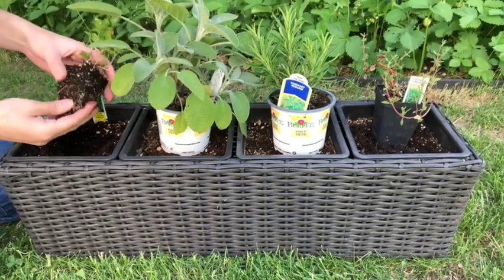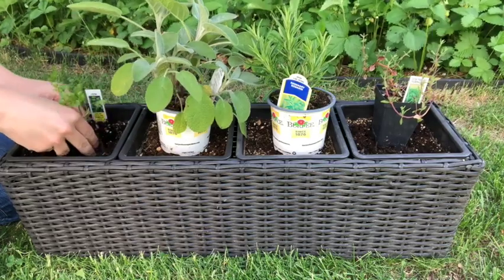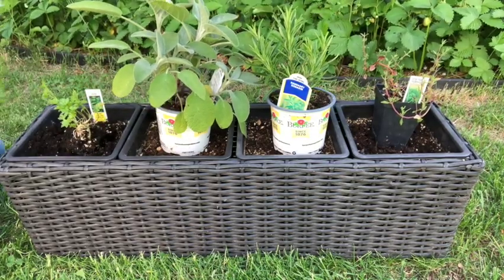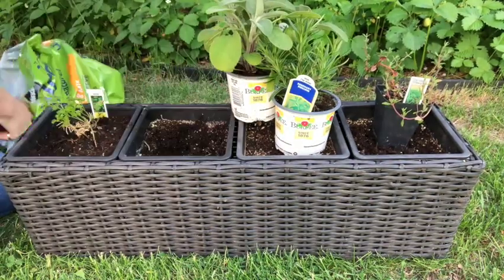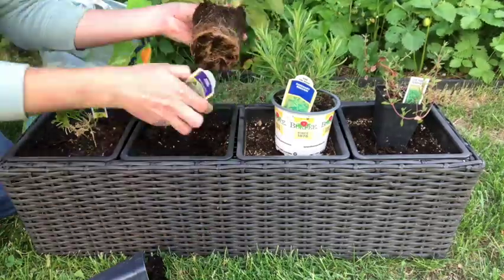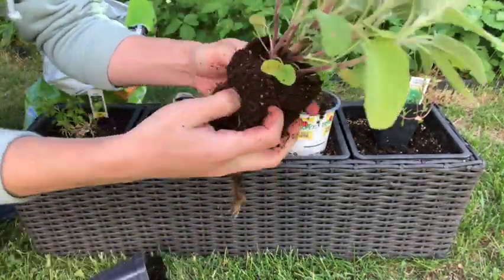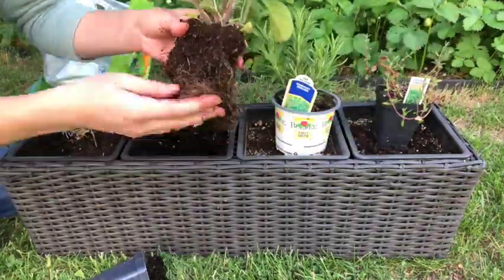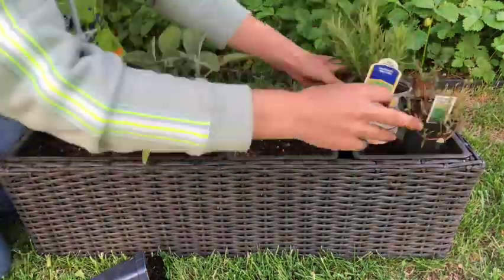I like to keep the labels, but you can also make pretty labels for your herb garden — that's a really nice thing to make it look a little bit prettier on the patio. A little bit more potting soil, and we'll get the rest of these herb plants into the herb garden. I do loosen up the roots if there are a ton of roots around the bottom of the planter and the plant is looking root bound — just give them a little bit of a loosen up.